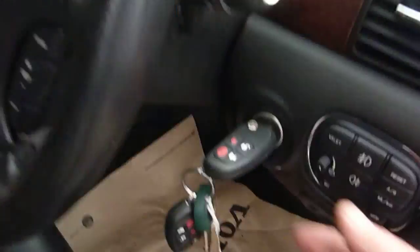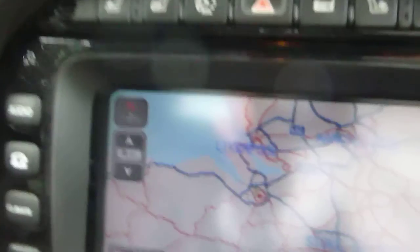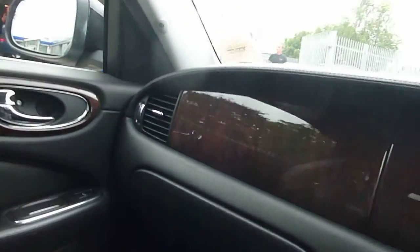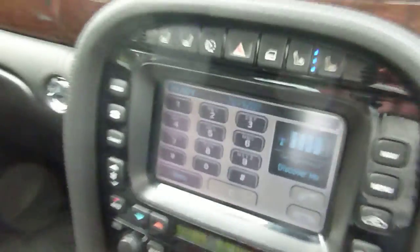Moving on into the interior, we've got a wood leather steering wheel and three keys. Sat-nav, heated and cooled seats — a nice option. It's got an iPod connection. Lovely looking car with figured walnut trim. Happy Vidi.